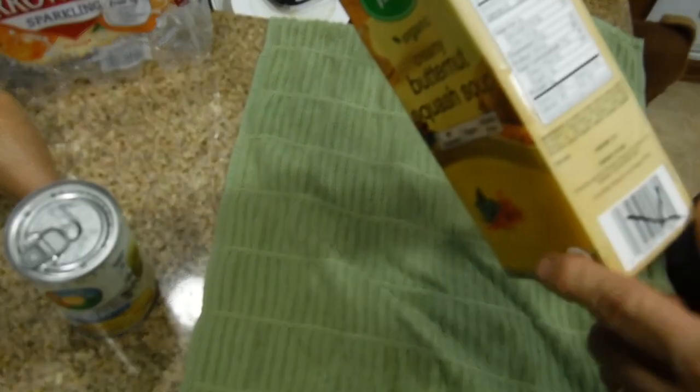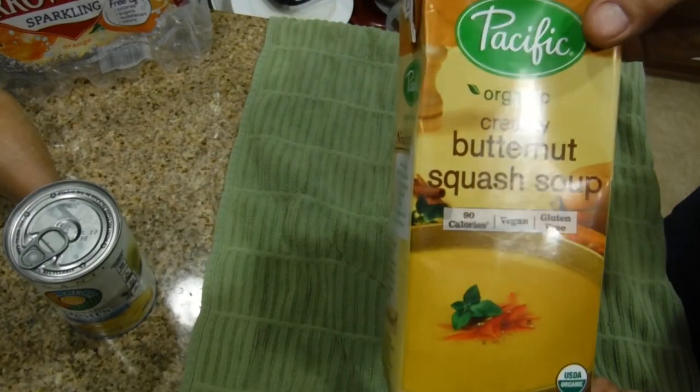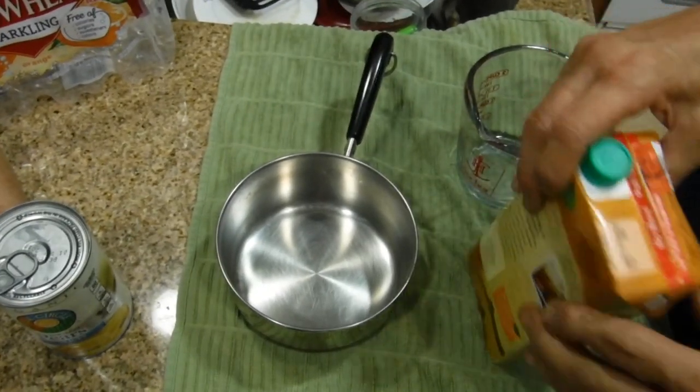It's organic and it does contain soy. Let's see what it looks like.